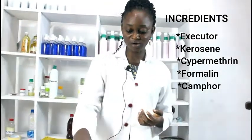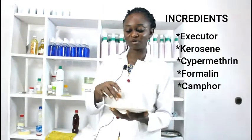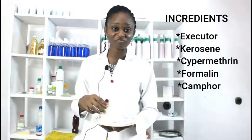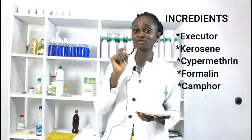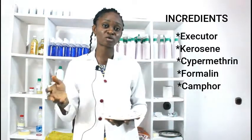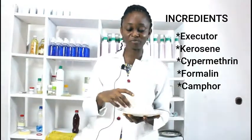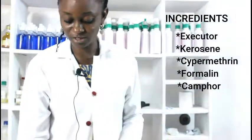We're also going to use formalin, and we're going to use an extract from a plant known as camphor. I bet lots of you didn't know that camphor is a very strong mosquito repellent and also repels other insects. It is made from plants, so it is natural. Those are the items we are going to use for this insecticide.